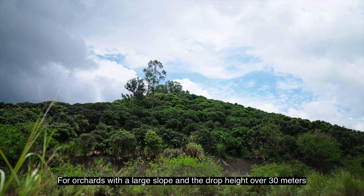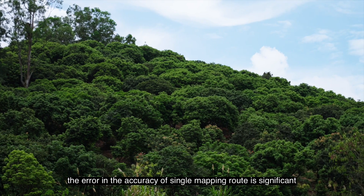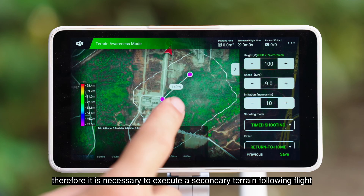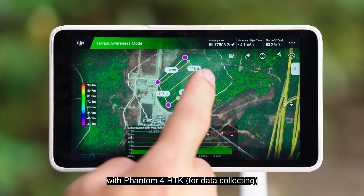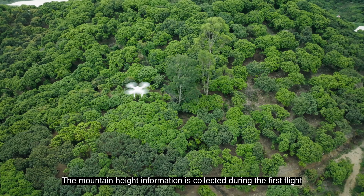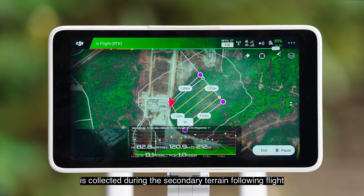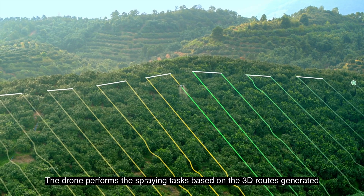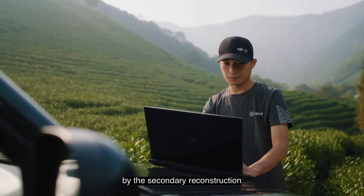For orchards with a large slope and a drop height over 30 meters, the error and accuracy of a single mapping route is significant. Therefore, it is necessary to execute a secondary terrain following flight with Phantom 4 RTK for data collecting. The mountain height information is collected during the first flight, and the fruit tree height information is collected during the secondary terrain following flight. The drone performs the spraying tasks based on the 3D routes generated by the secondary reconstruction.